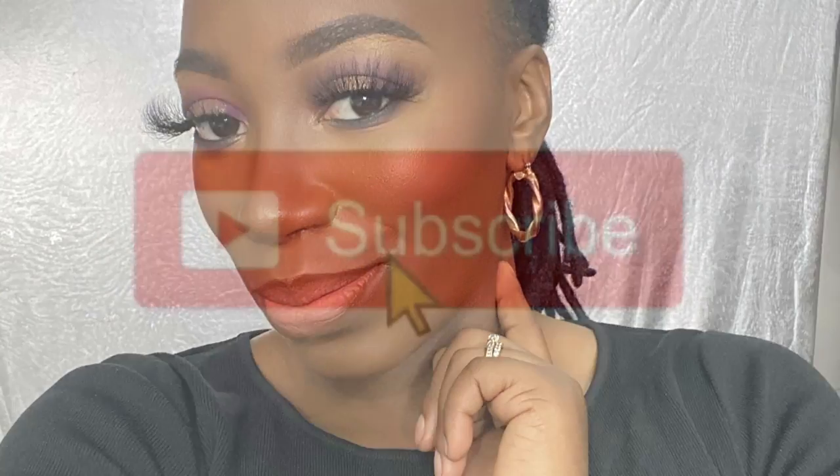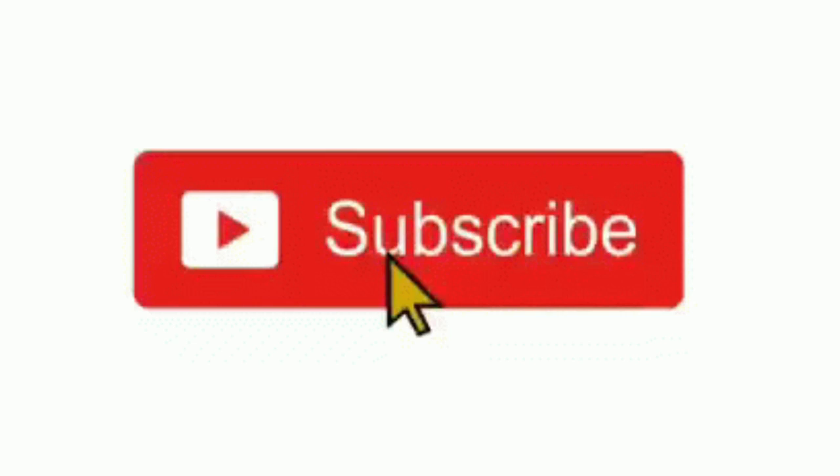What's up everyone? It's your girl Annabelle J and welcome back to another video. Before we get started, please make sure you turn on the notifications and hit that subscribe button so you don't miss a video from me.